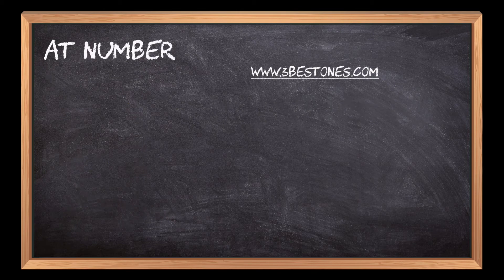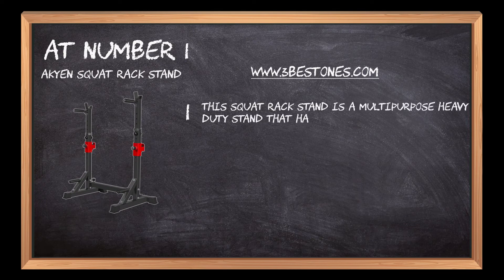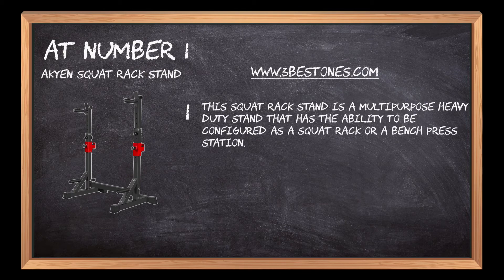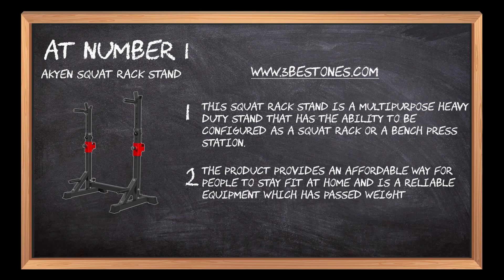At number 1: the Acheon Squat Rack Stand. This squat rack stand is a multi-purpose heavy-duty stand that can be configured as a squat rack or a bench press station. It provides an affordable way for people to stay fit at home and is reliable equipment which has passed weight tests.